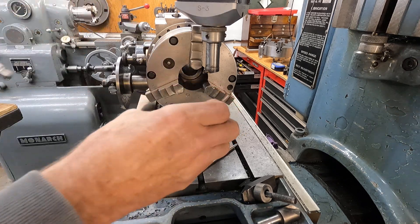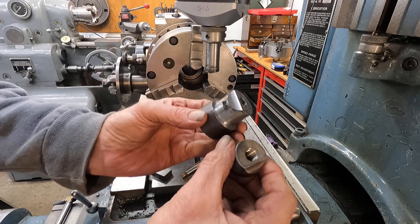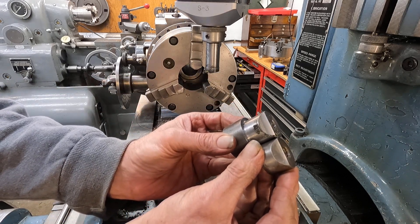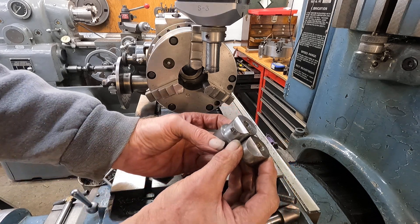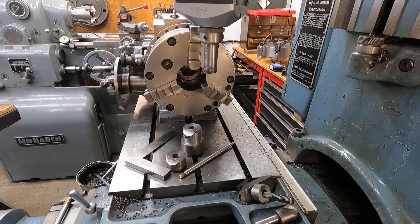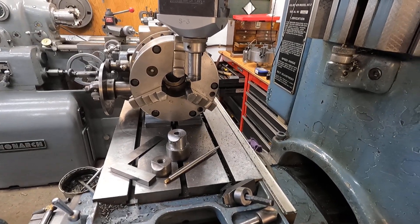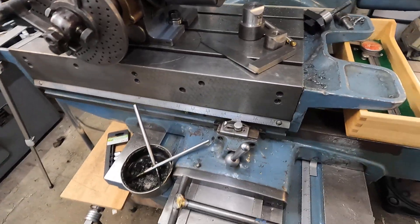I have that in there pretty tight. And there it is — there's that radius. How about that? Isn't that nice? Okay, I'll get the camera off here and we'll look at a couple of things. Talk about the jig bore a little bit. That's kind of fun, isn't it?